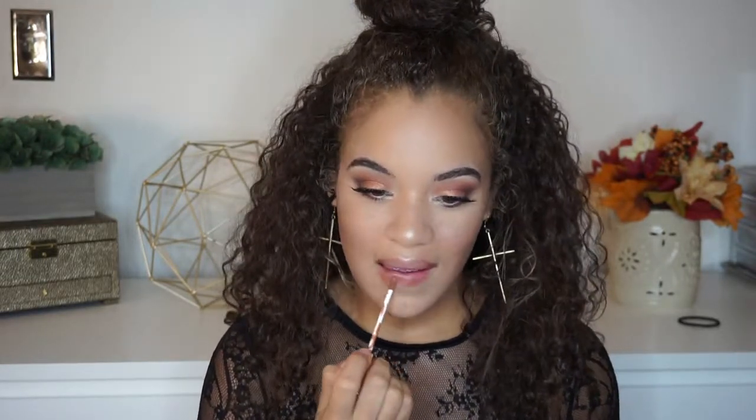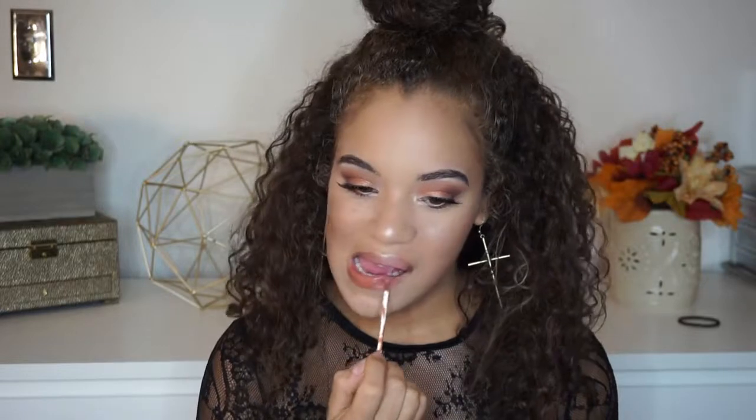That is going to be it for the face. I'm going to go ahead and put some of the lipstick on. I don't think the lipstick has a name, but it's a beautiful nudey, peachy, everyday kind of shade. I think it would complement so many different skin tones. That's pretty much going to complete this video, you guys. I really hope you enjoyed it. Thank you so much for watching, and I'll see you all next time. Bye!